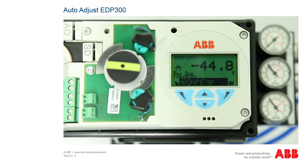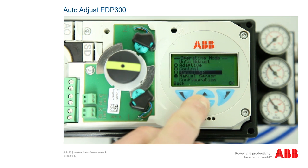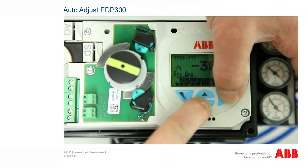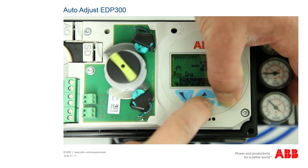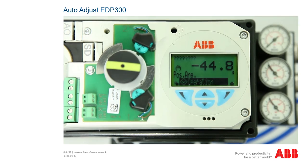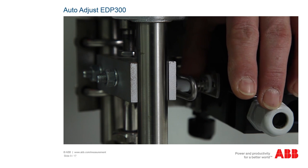The auto adjust function for the EDP-300 works in the same way as for the TZIDC. The only difference is in the operation via the menu. Now check the two end stops of the actuator. To do this, call up the menu by pressing the right-hand button. Use the arrow buttons to select the manual sensor option and then confirm it with the right-hand button OK. By pressing the top and bottom arrow buttons, you can now approach both end positions and check them. For a linear actuator, the values displayed should be between plus 30 and minus 30 degrees. For a rotating actuator, they should be between plus 45 and minus 45 degrees with a minimum angle of 25 degrees and run parallel. If this is not the case, please correct the mechanical setup as described in the mechanical connection linear chapter.